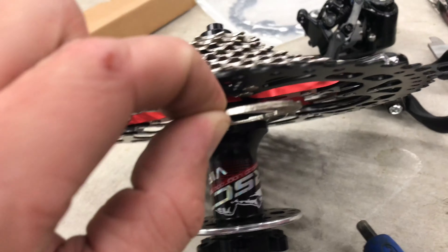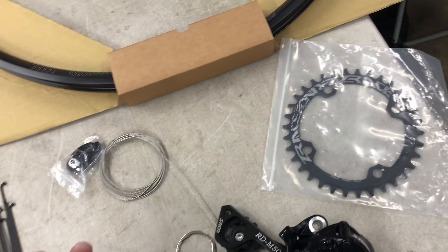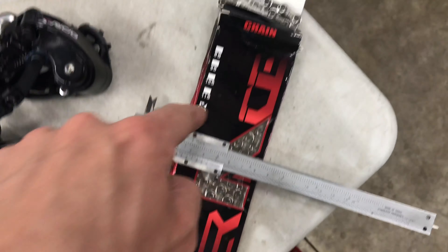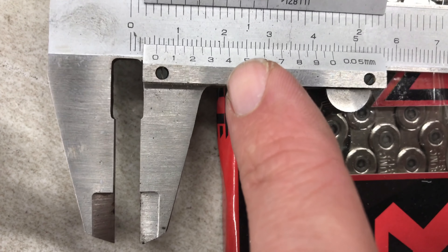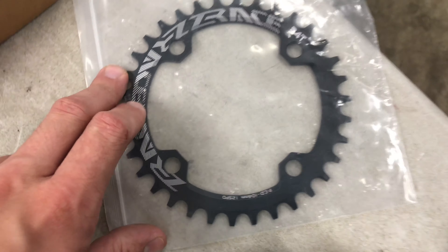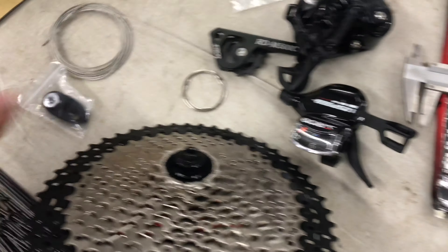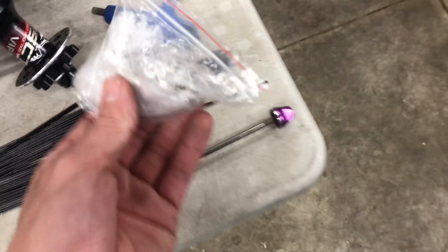Just to give you an idea of the build — for $130 US you get the cassette, derailleur, shifter, and a 12-speed chain, which has about a 5.5 millimeter pin length. I like to measure that because that's the part that matters. Also included is the chainring. It also comes with a derailleur extender, which Shimano calls the Shadow.